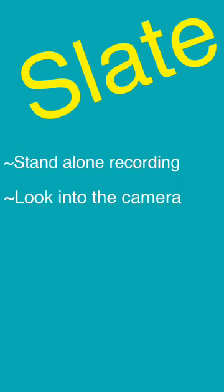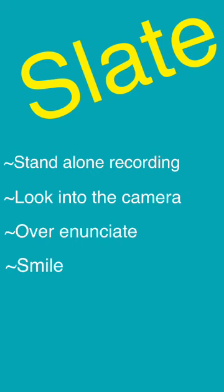A slate should be a separate take from any scenes or songs you record. If you edit it into one video later, that's fine, but you should not film a slate and the audition material all in one shot. Look directly into the camera — this is the only time during the audition you can do this, so you might as well take advantage of it. Over-enunciate: it's very important that we understand every single word you're saying. And don't forget to smile. This is the time where you can show the creative team that not only are you talented, but you're also a fun person to work with — so let that personality shine through.